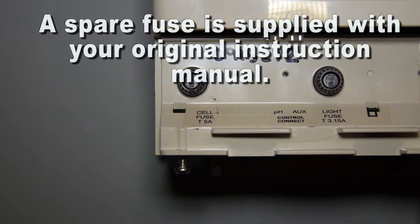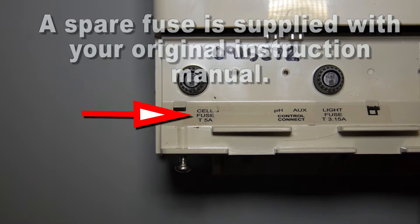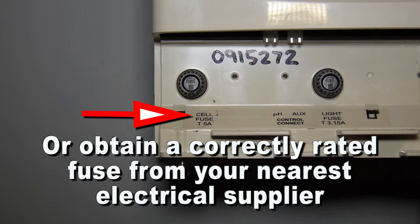A spare fuse is supplied with your original instruction manual, or obtain a correctly rated fuse from your nearest electrical supplier.